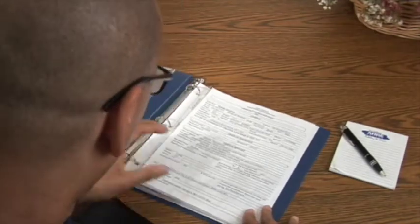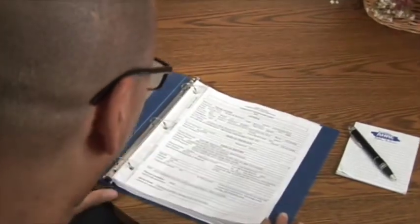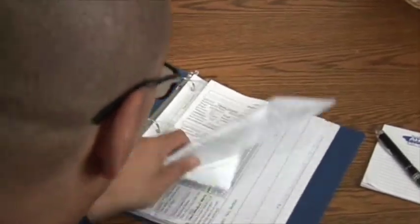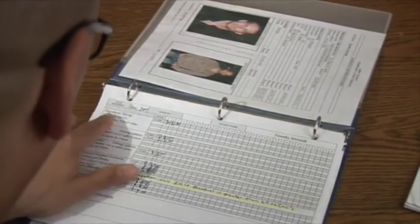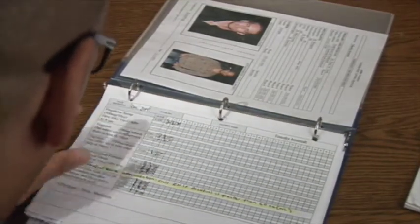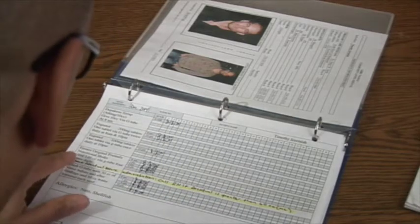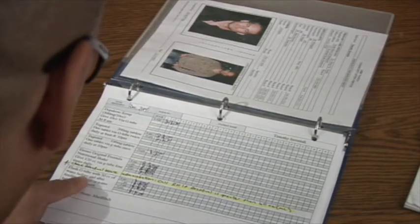I need to determine what medications and any meals I need to give via G-tube for Timothy Jeremiah. Timothy Jeremiah gets Depakene Syrup at 8, Tegretol 200 at 8 — he's not getting that one. And for meals: Ensure and Flush with Water.